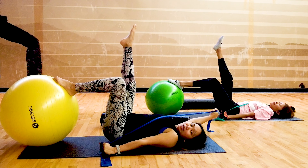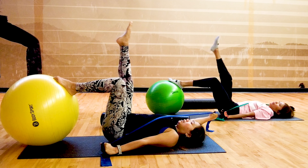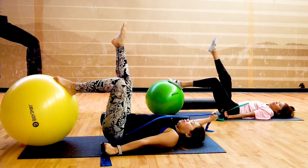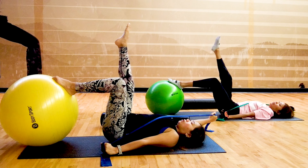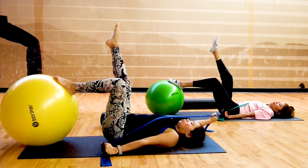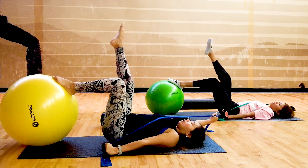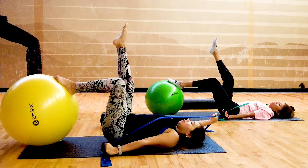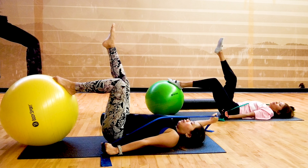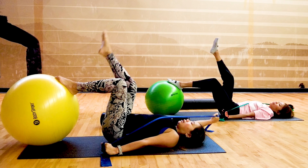Take a deep breath and circles — ten, nine, eight, seven, six, five, four, three, two, one. And then reverse — ten, nine, eight, seven, six, five, four, three, two, and one.